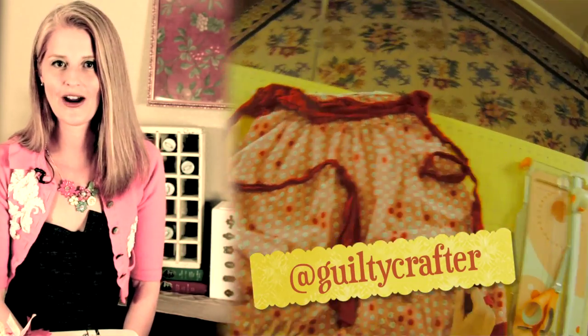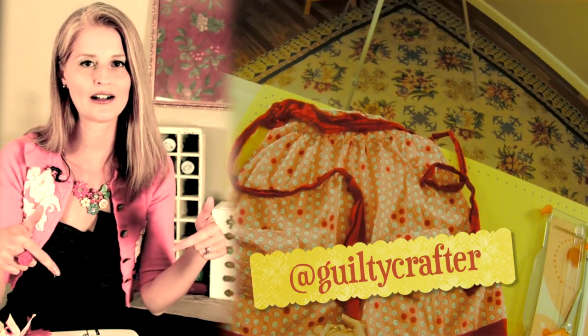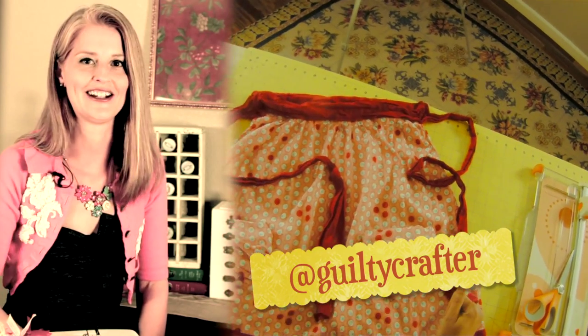I'm Angela Daniels and I'm the Guilty Crafter. If you have comments or suggestions about this episode, leave them in the comment box or you can tweet me at Guilty Crafter. And don't forget to give me a thumbs up on this video.